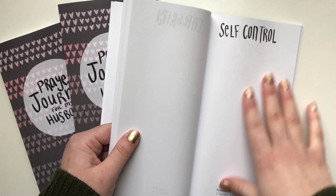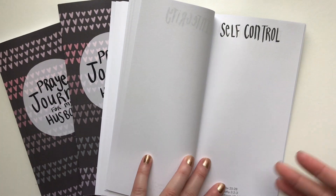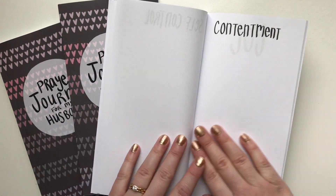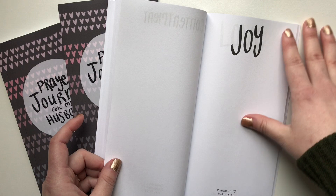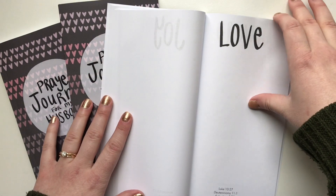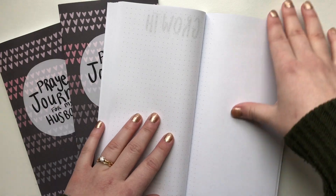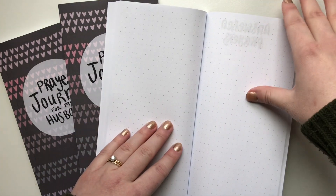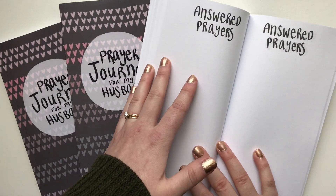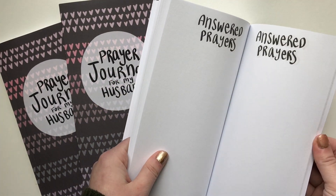Another cool idea would be for you to use half the page to write a prayer for your husband, and then give the book to your husband and have him write a prayer for you for these different areas as well — a prayer that you would be content, a prayer that you would be full of joy. So that might be something cool to do together. And then at the end we have a page for answered prayers — a great place to document all that God did throughout these 30 days as you prayed for your husband.